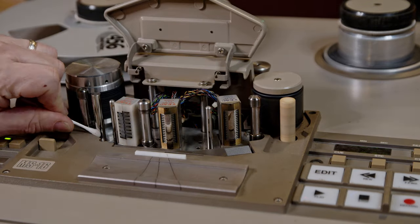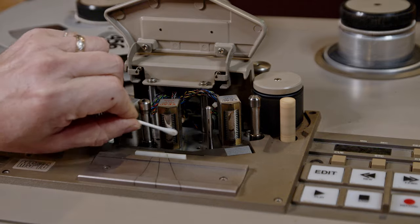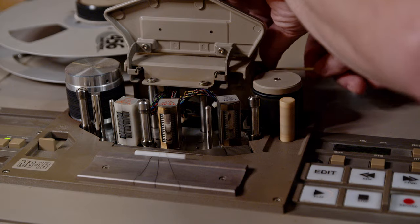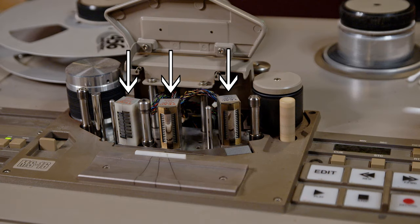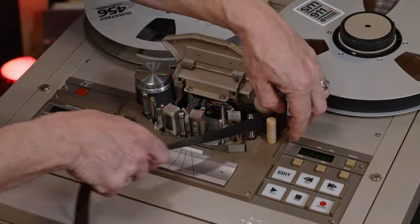One of the first things you learn is that you've got to clean the heads and the tape guides before you use it. And if you were working on a long session, you might clean it two or three times during the day. The heads are how you record sound onto and then play back off of the tape. On this machine, each head has 16 zones that can record and play back on one little sliver of tape, which is why this is called a multi-track.